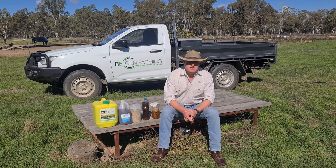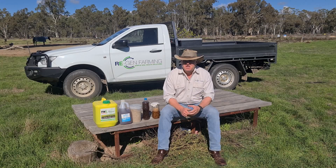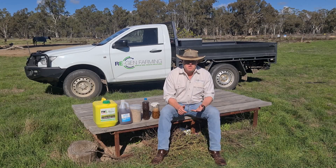Hi guys, Luke here from Regen Farming again. I just want to have a quick chat today about IMOs, indigenous micro organisms.